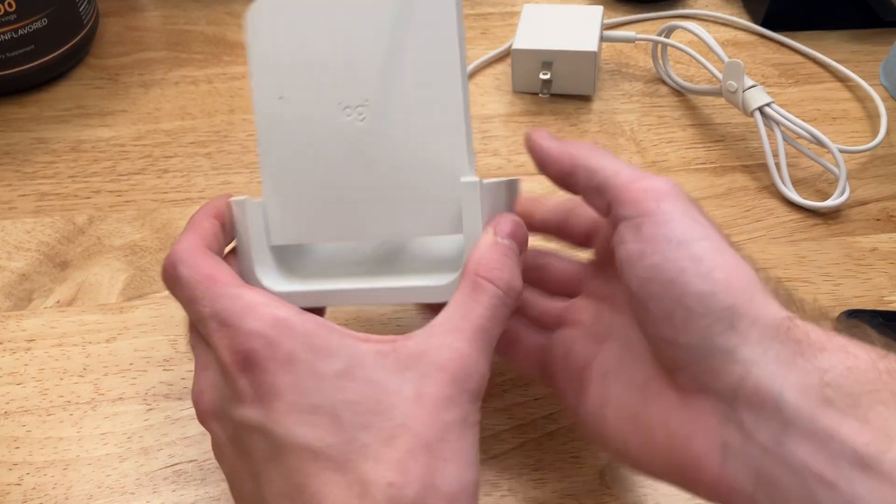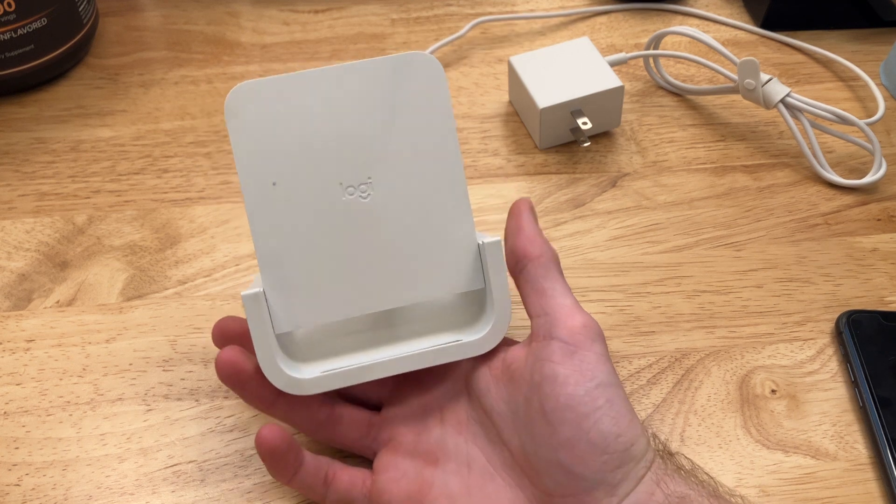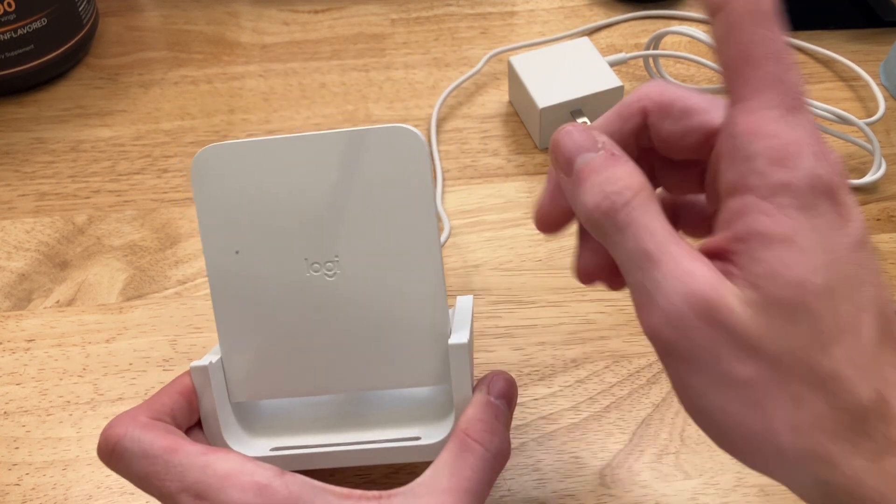The design of this wireless charging thing is actually quite elegant. I was quite surprised when it first came in. Let me show you some things that I like about it and something that I don't.